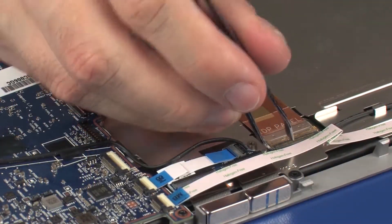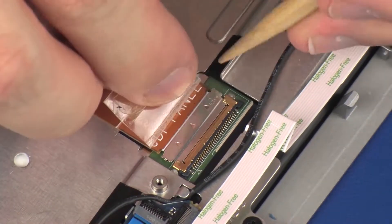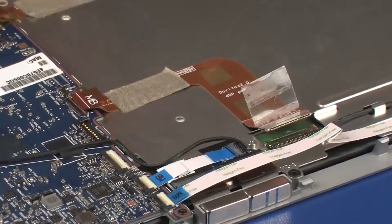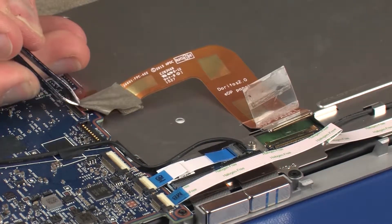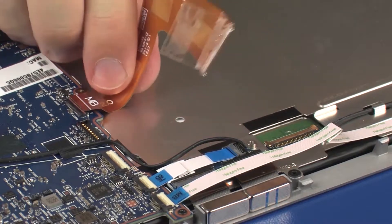Peel back the retention tape and disconnect the display panel cable from its connector on the display panel. Remove the grounding tape that secures the display panel cable to the display panel assembly. Remove the display panel cable from the adhesive that secures it to the display panel assembly.